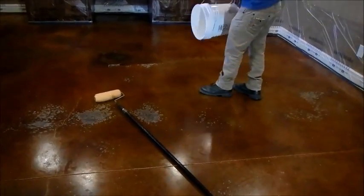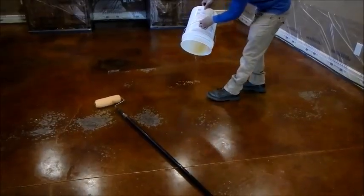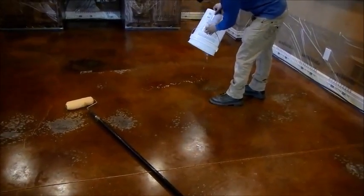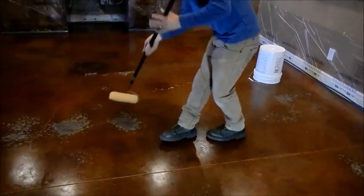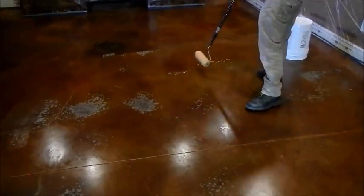Then we just went ahead and treated the whole floor. The material is slightly thick so it is easy to control, but it also requires you to roll more effectively throughout the floor to have nice coverage and no dry spots or empty spots.